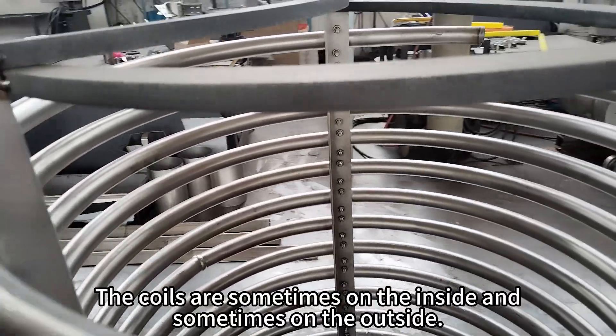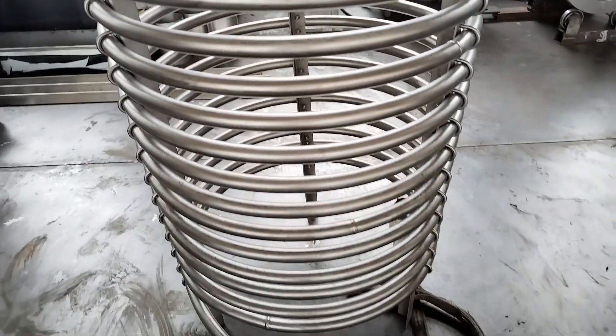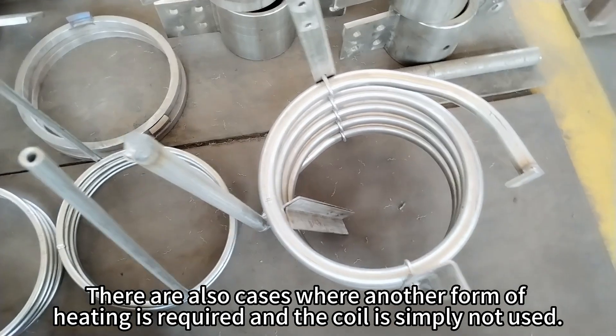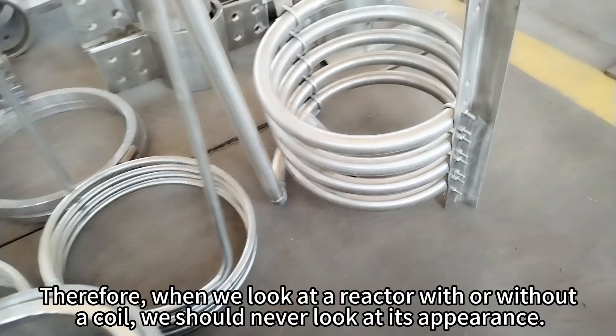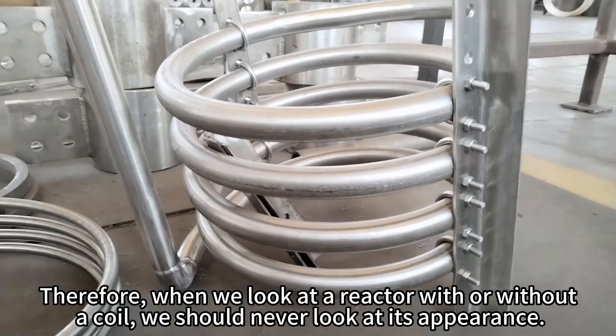The coils are sometimes on the inside and sometimes on the outside. There are also cases where another form of heating is required and the coil is simply not used. Therefore, when we look at a reactor with or without a coil, we should never judge it by its appearance.